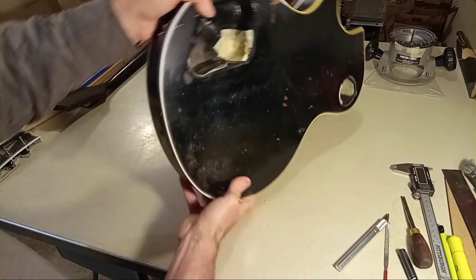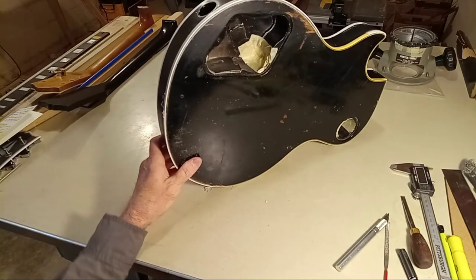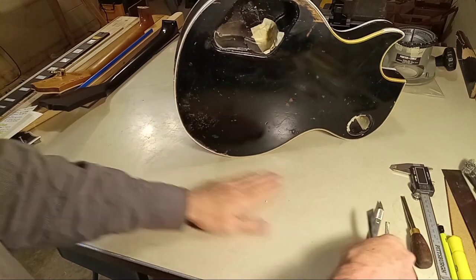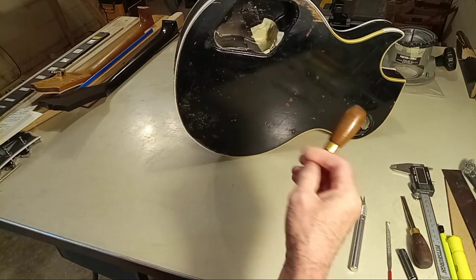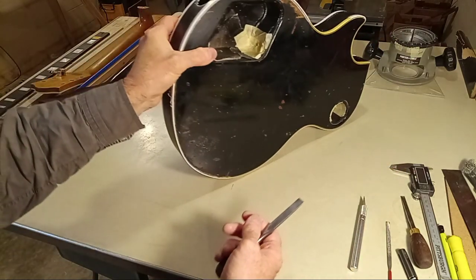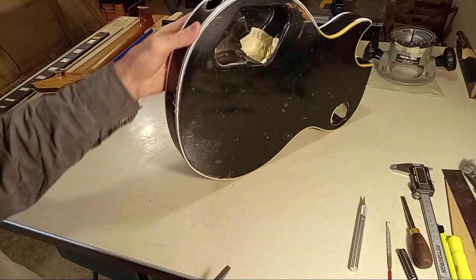I just dropped my surgical chisel. I have carpet in my shop under all of my desks so that if I drop that chisel or anything — or if I drop the guitar — it's going to hit carpet.